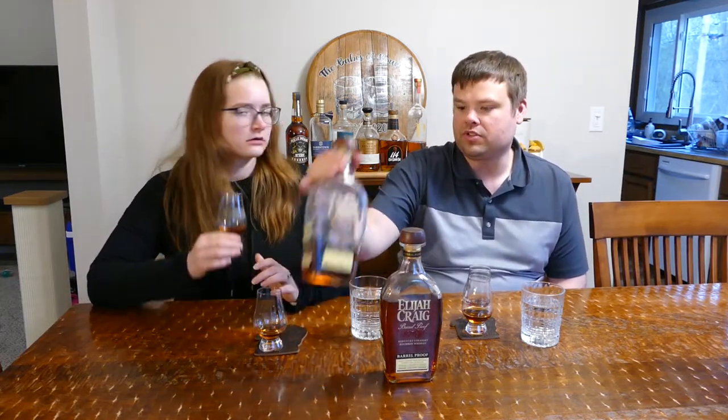The A121 is 123.6 proof and the C920 is a little higher at 132.8, which is interesting. It's good that we're starting with the lower proof too, because with tastings you want to work your way up.